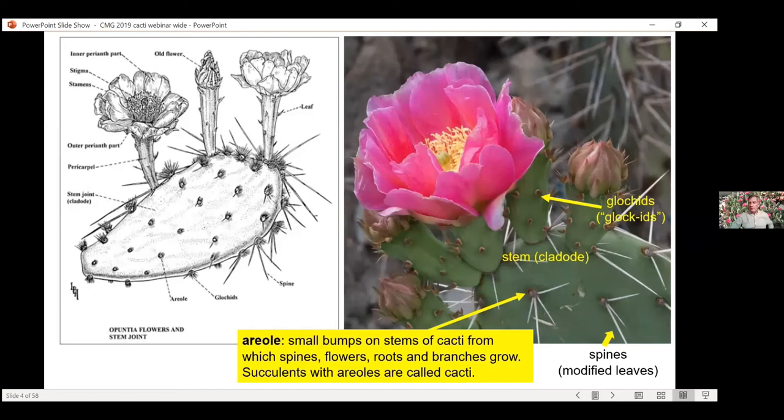Glochids don't like to come out of your skin once they're in — they actually start to dig their way deeper and deeper. They're insidious, terrible little things. Sometimes you might get a few little infections from them. So you definitely want to be careful working with these cacti. Some of them are very friendly and you can touch them, but others you definitely don't want to be messing with. The Opuntias often have a lot of glochids on their pads or stems.